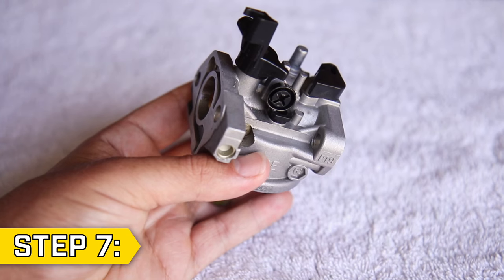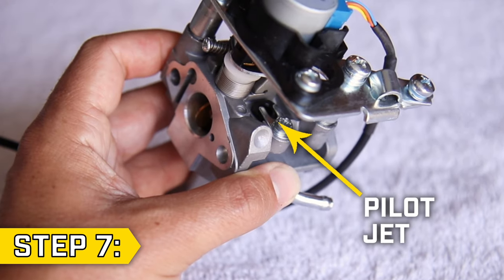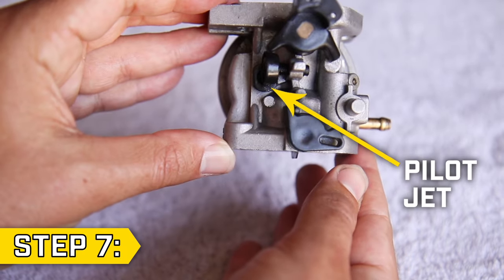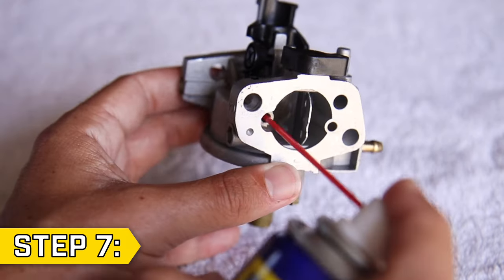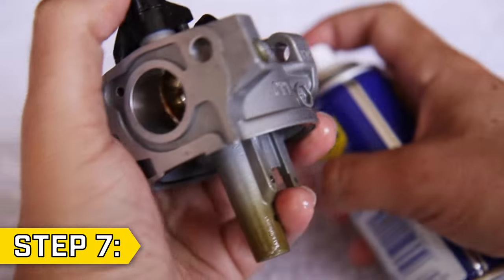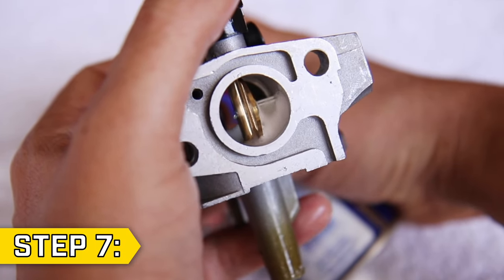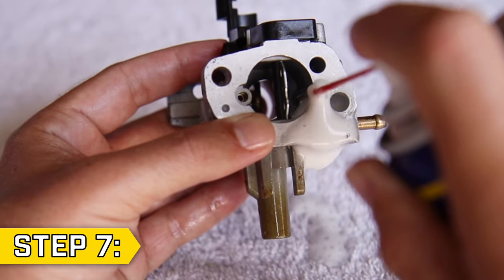Step 7. Locate the pilot jet, which will either be beneath a black Phillips screw or a silver capture plate on the side of your carburetor. Look on the choke side of your carburetor and locate the hole that leads to the pilot jet. Spray through this passageway with carb cleaner to clean out your pilot jet. If you flip around the carburetor, you should see carb spray coming out of a set of small holes in the venturi. Spray carb cleaner through the hole opposite this passageway as well.